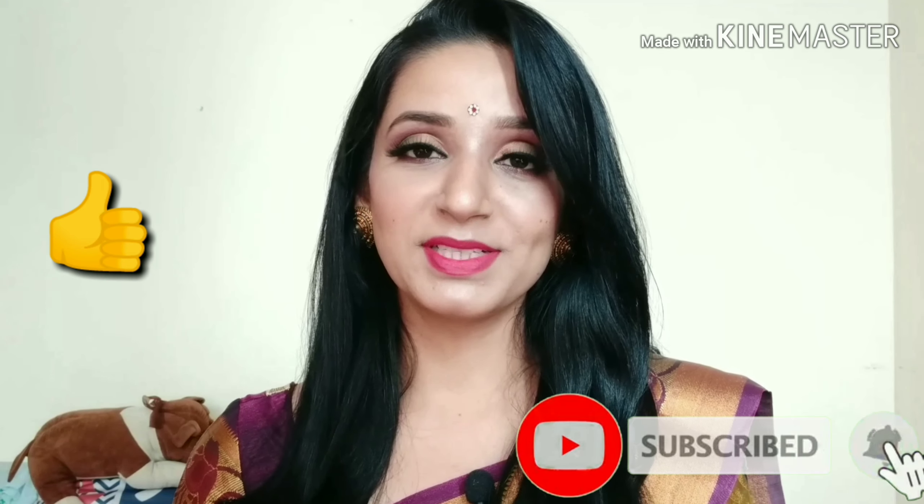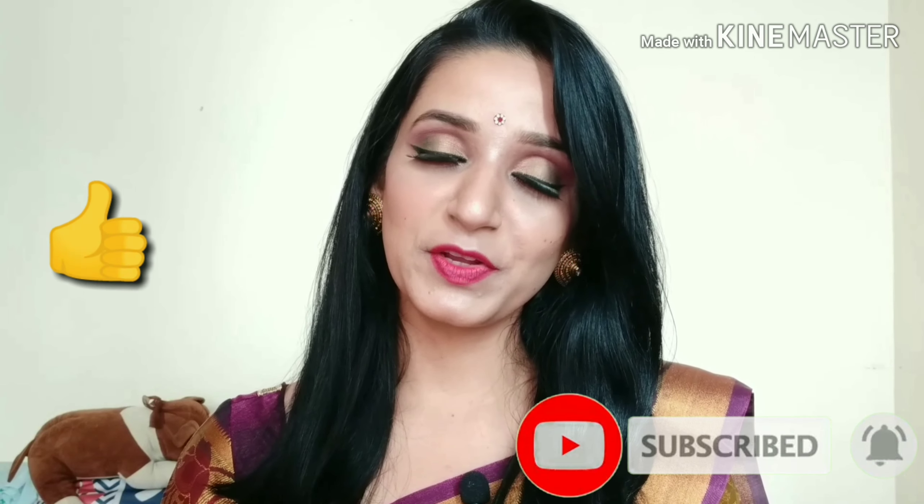I will blend the setting spray with a beauty blender by tapping. I will be back after wearing my earrings, bindi, and my saree, so let's see how it looks. That's it! I hope you like this video. If you like it, hit the like button, subscribe to my channel, and comment in the comment section. See you in my next video, till then take care and bye bye.